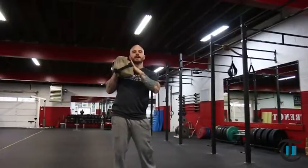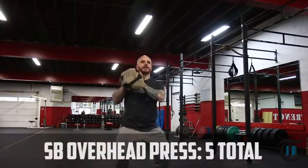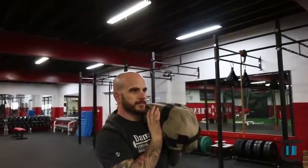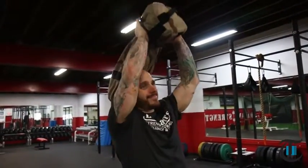After you complete the sandbag shouldering, you're going to keep the sandbag on any shoulder — whatever you finish on is fine. From here, hands directly underneath the bag, you're going to dip and press the bag up and over to the opposite shoulder. Pause, and think one rep at a time. Dip, press up and over, pause. Dip, press up and over.